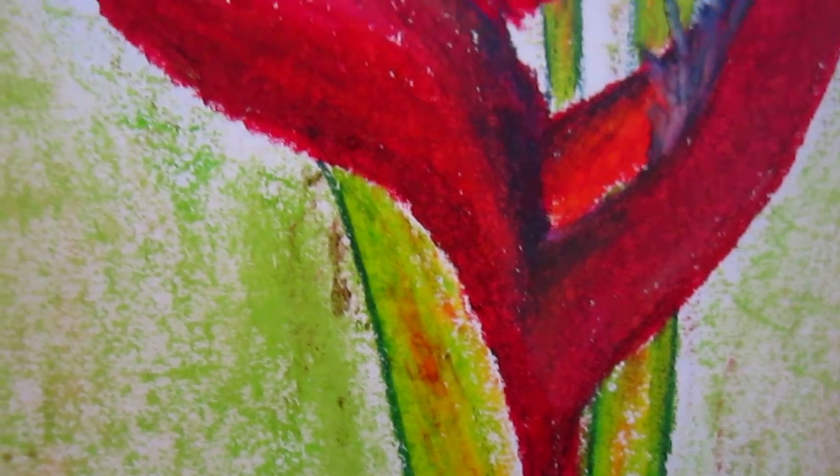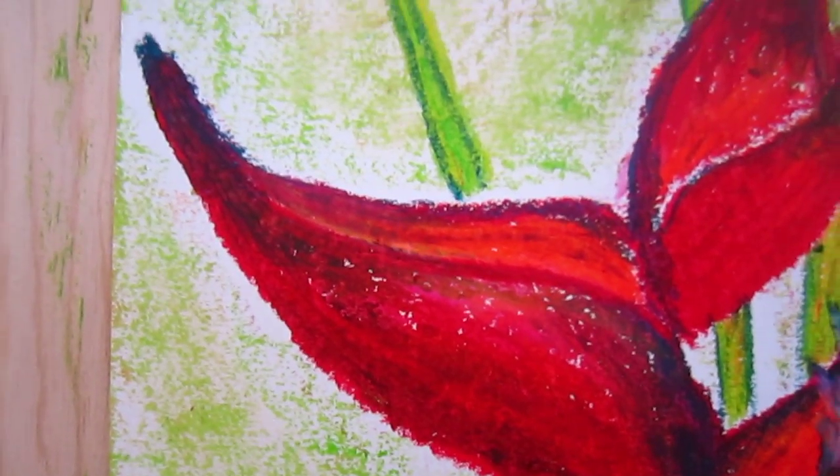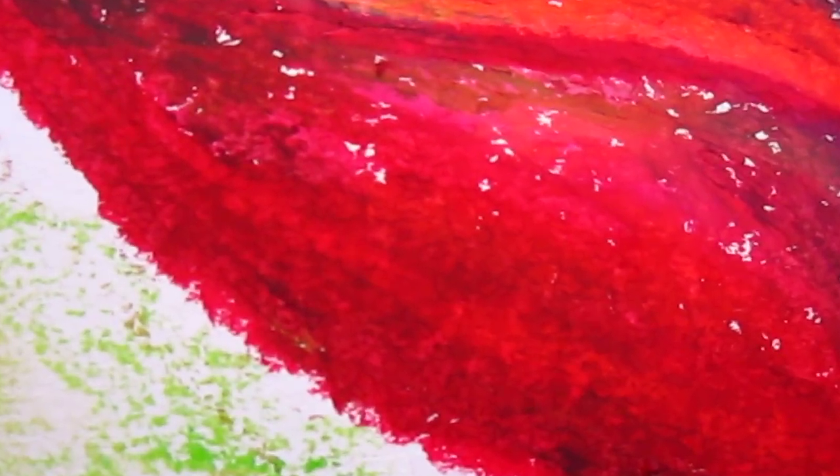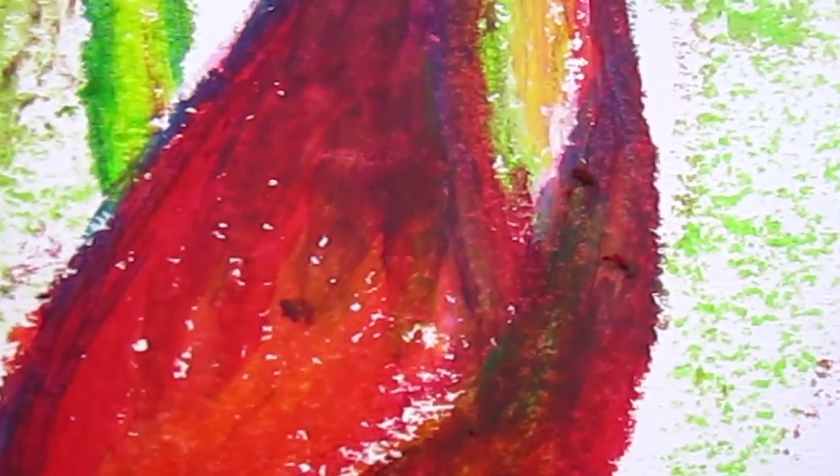This one is in oil pastel. And if you care, you can see the colors, because oil pastel, there is not a very even color anyway.